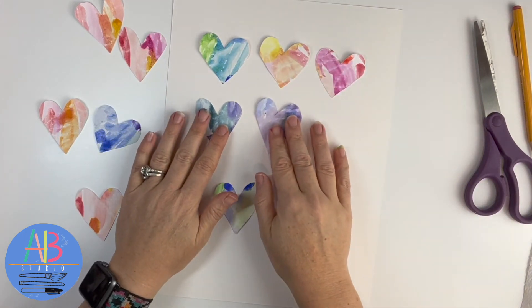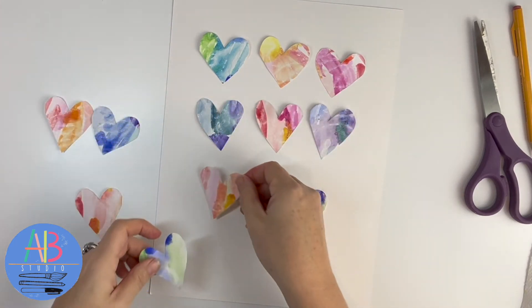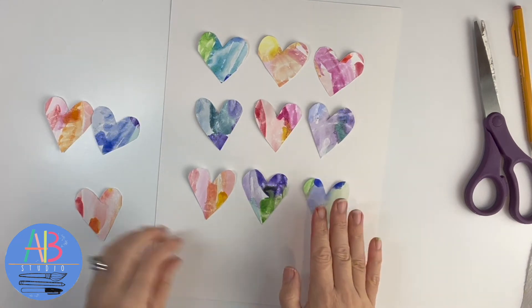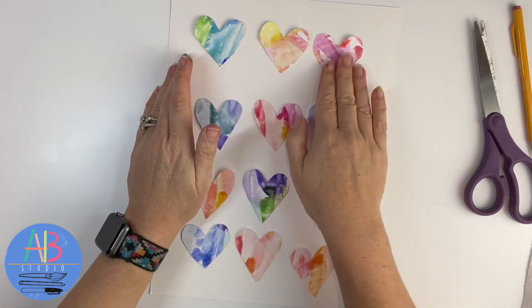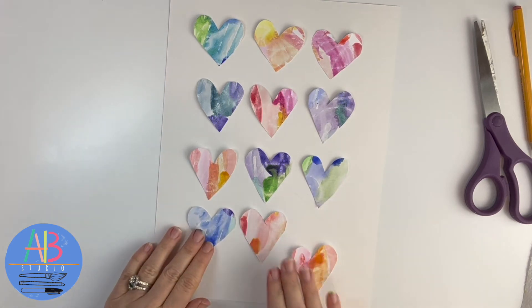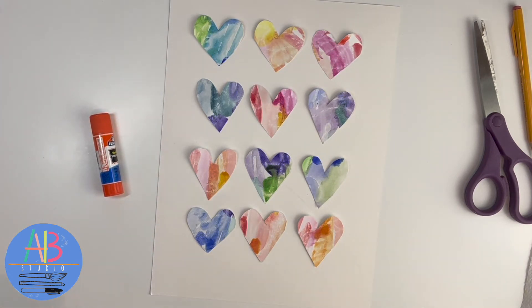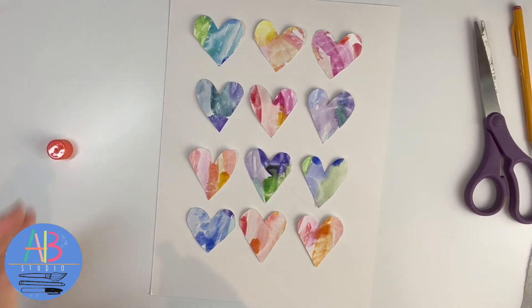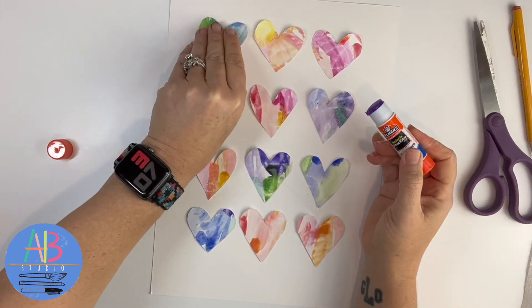I'm going to do three on there. I always like to place them first before I glue. Glue is one option. I also sometimes use sticky foam tape — it makes the heart look like it's sticking off the paper, which is a nice effect. I don't think I have any today, but that is another option. I'm just going to use a good old glue stick. Take it, get some glue on the back, and glue it down.